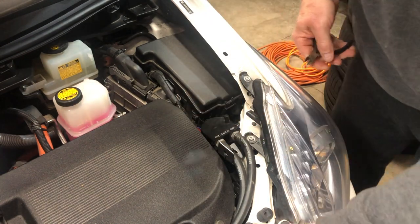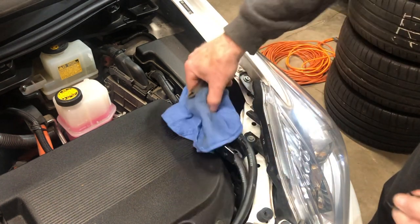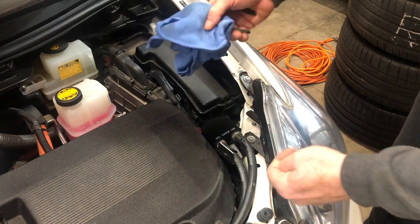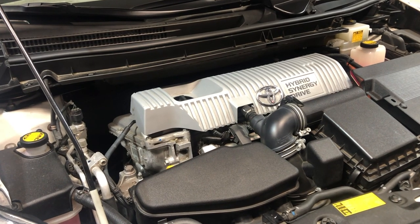As you can see, it literally just takes a few minutes to go ahead and empty that out. It's ready to go until next time — we'll see you down the road.